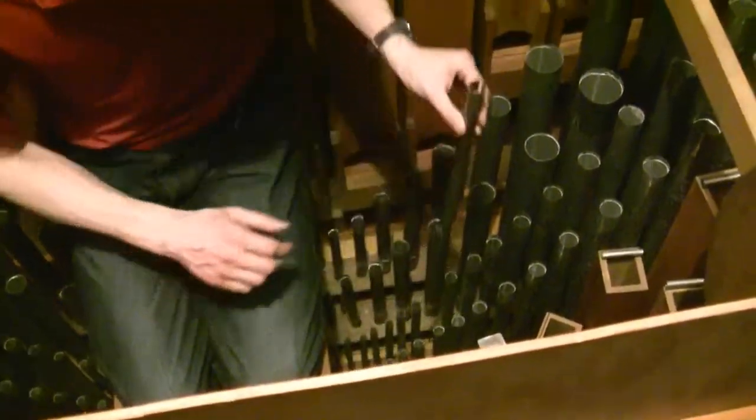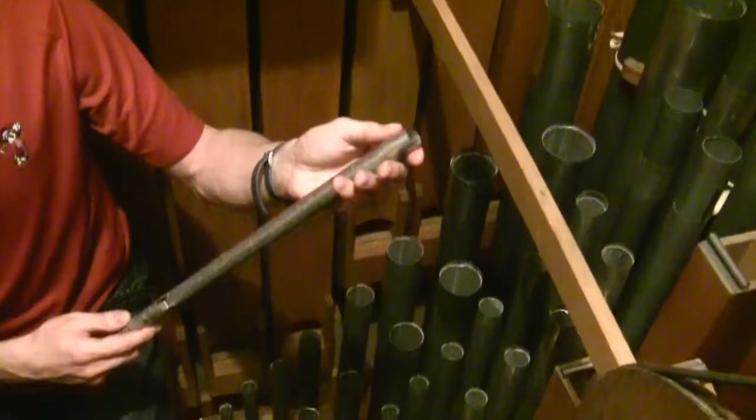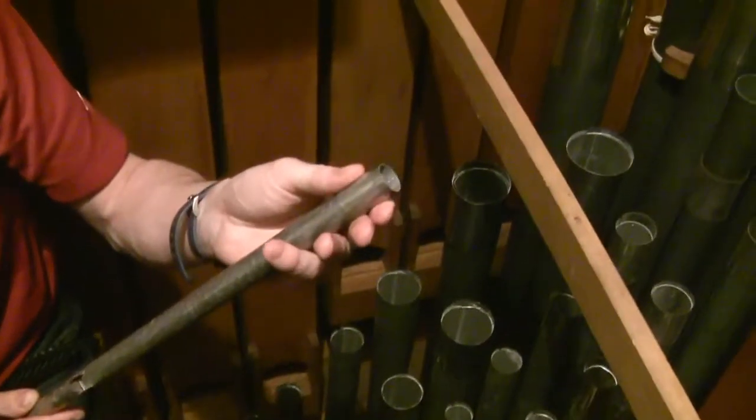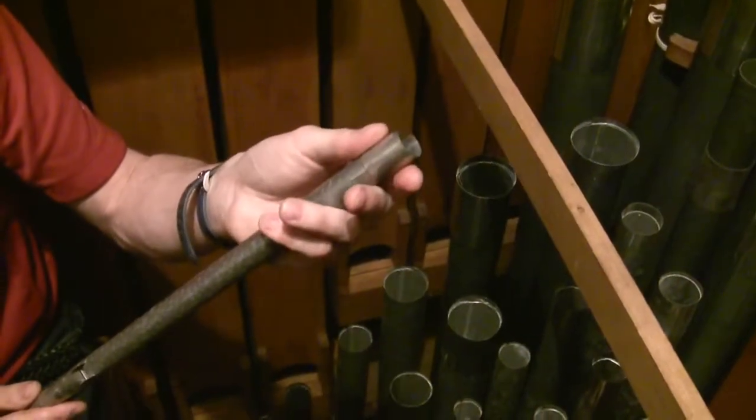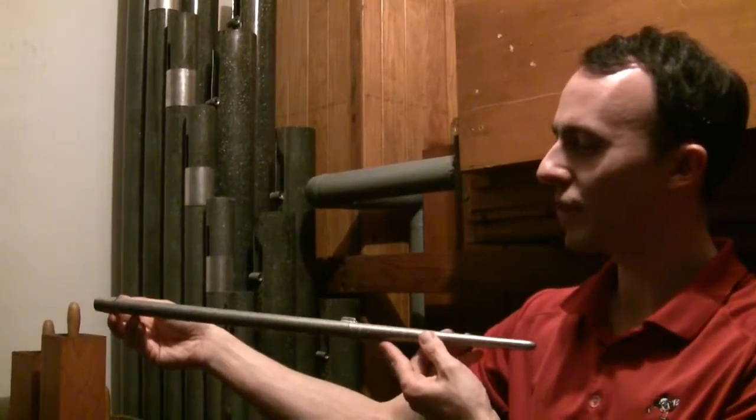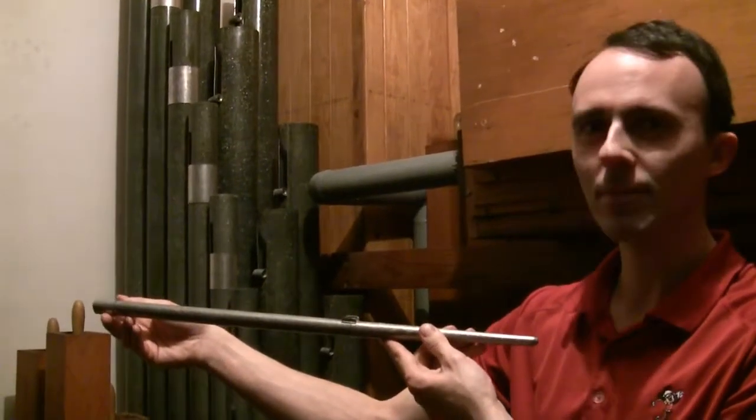Tuning is fairly simple. Flue pipes are tuned by adjusting their length. Metal pipes, like this one here, have a small cylinder at the top that slides up and down to adjust the length. As the slider is moved, the length of the pipe changes, and thus the pitch changes. Allow me to demonstrate.